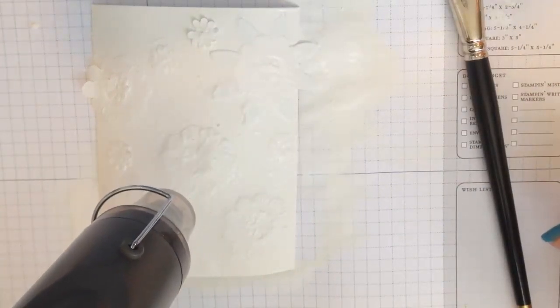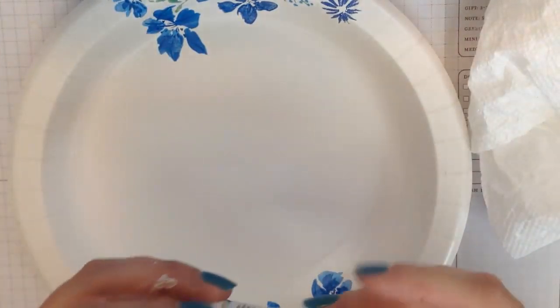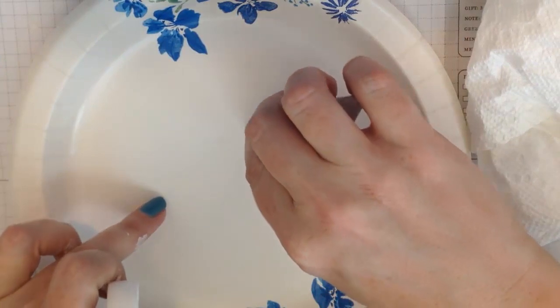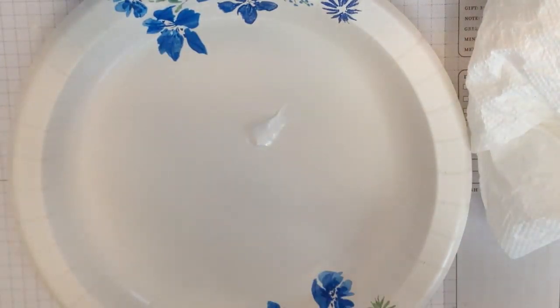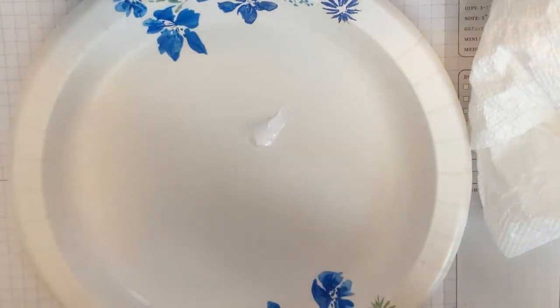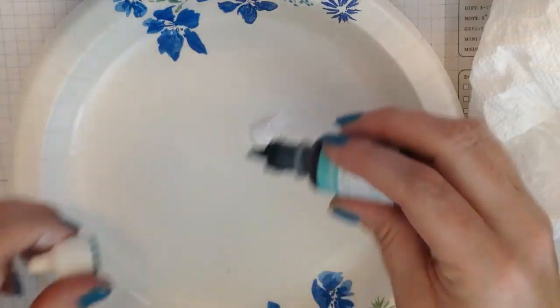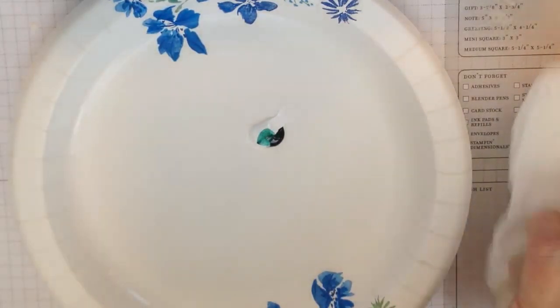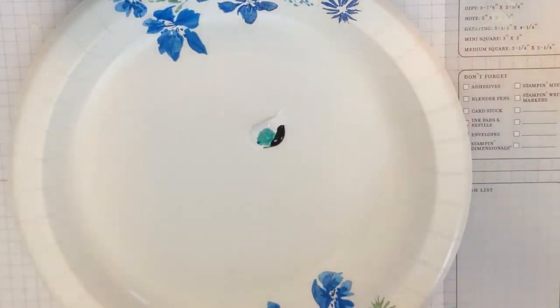Just hit it a few more times until you get it the way you like it. Then I'm going to take a small amount of Liquitex white acrylic paint — you can use any white acrylic paint, it doesn't matter. You really just need a tiny amount; this is an A2 sized card so it doesn't need to be much. I'm using a Coastal Cabana re-inker from Stampin' Up to custom dye my paint for this project.